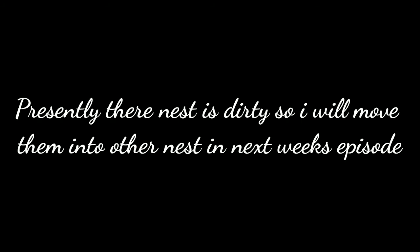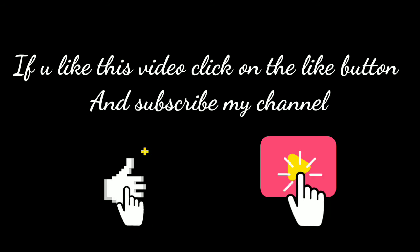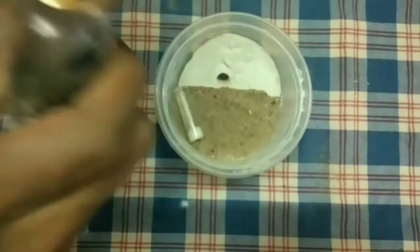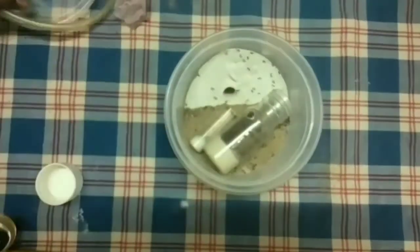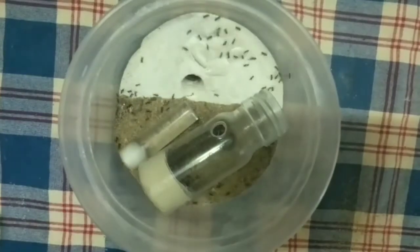Presently their nest is dirty, so I am going to move them into a new nest in next week's episode. Now I am going to introduce you to my new Nylanderia colony. If you like this video, click on the like button and subscribe to our channel. Sorry for not uploading videos for a long time — it has been 3 weeks since I uploaded my last video, because my half-year exams are approaching and I need to study. So it is difficult for me to upload videos every week, but I will try. I also have more content to make videos, as I even caught a fire ant queen recently and it laid eggs.